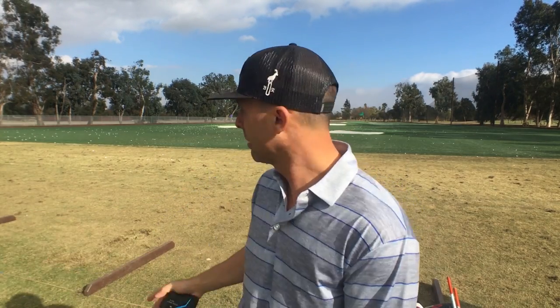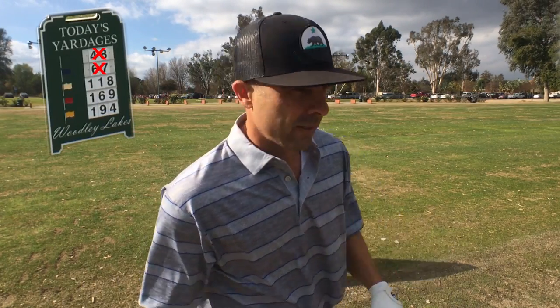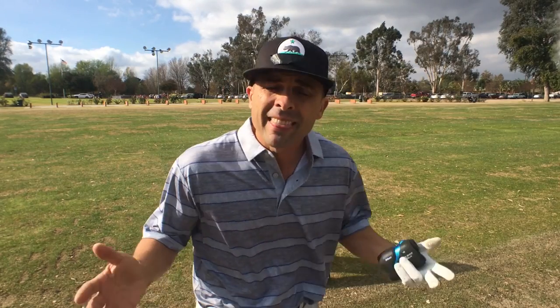One thing that always gets me: when the yardage marker sign doesn't match the actual distance. It's nowhere close. I got 55 yards to the green from here. Blue is 81, white is 128, red is 179, and yellow is 203. I don't mean to be difficult, but I think things should be accurate — it's important.